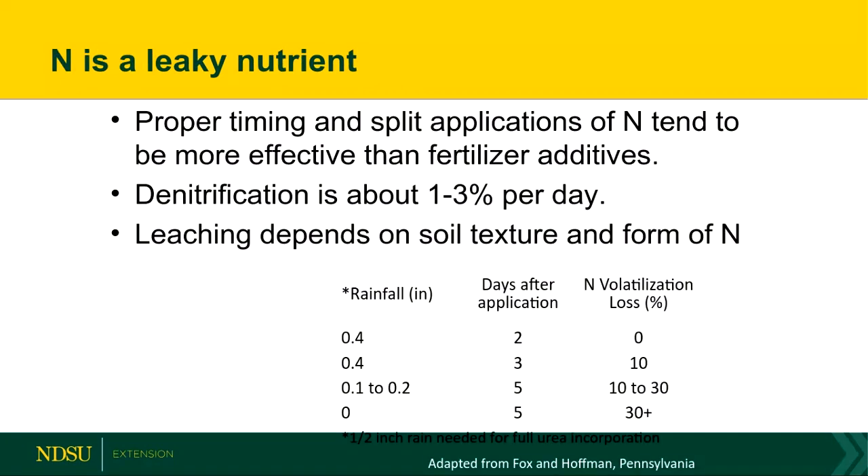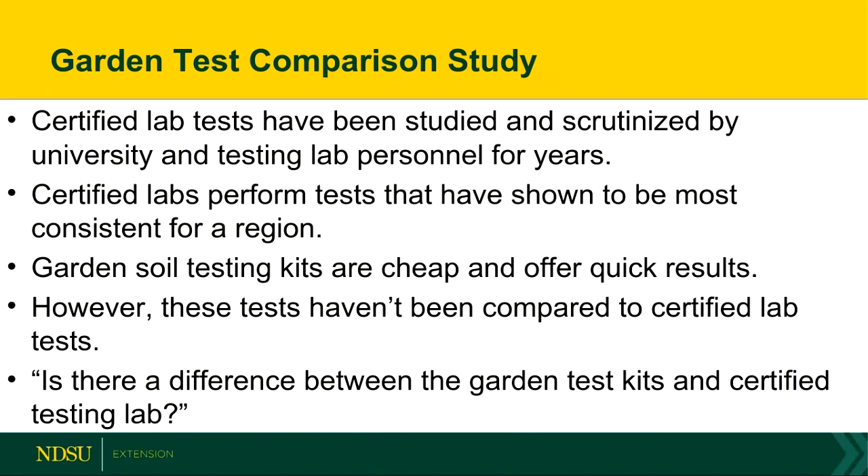With nitrogen, it's a really leaky nutrient. When you're putting that down in the soil, be sure to incorporate it shortly after or water your garden very generously afterwards. Research suggests you need at least a half inch of rain after a surface application of urea to get it into the ground. Otherwise, a good chunk of that is going to be lost to the atmosphere. That's soil testing and fertilizer recommendations in a nutshell.